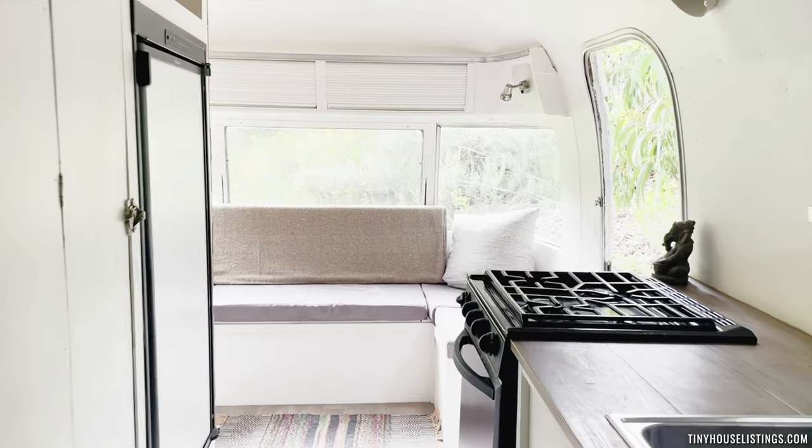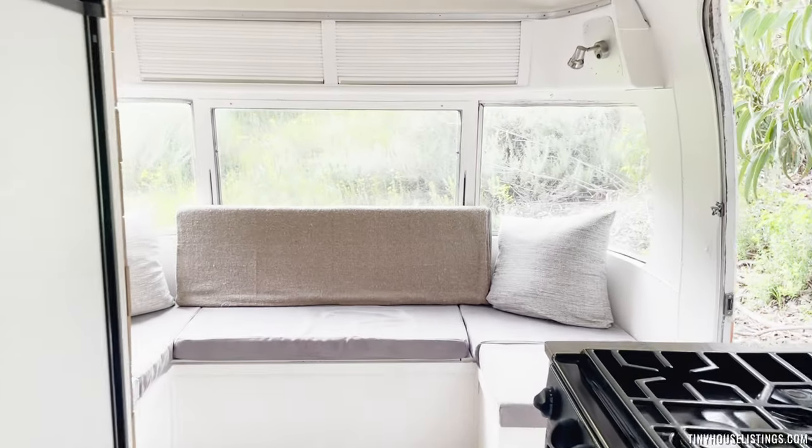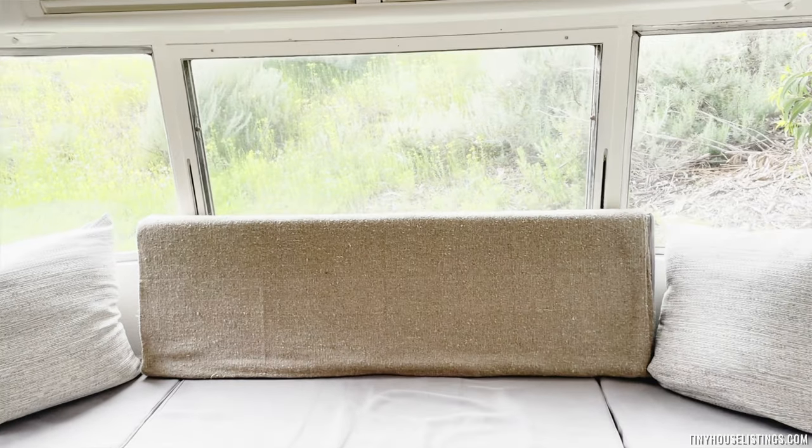That is Lucille — our 1976 Airstream Argosy.